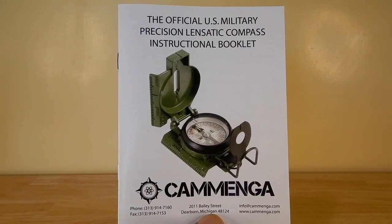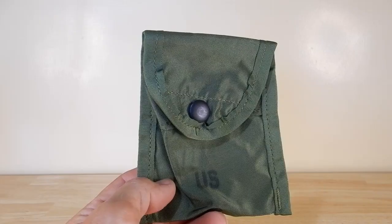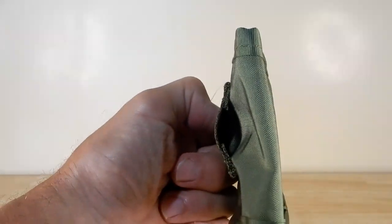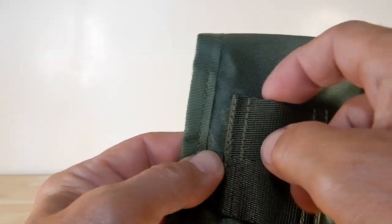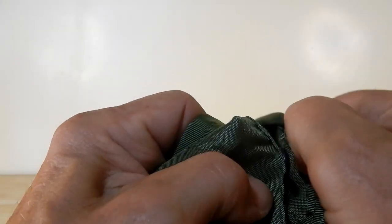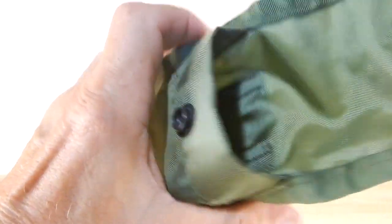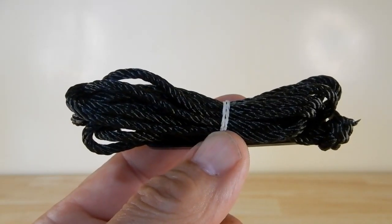You do get an instruction booklet on the use of the compass. You also get this nylon pouch — I'm not sure why it's oriented like this on the side; you'd think it would be a belt clip going this way, unless this is a strap to put on something like a shoulder strap. And you also get this lanyard.